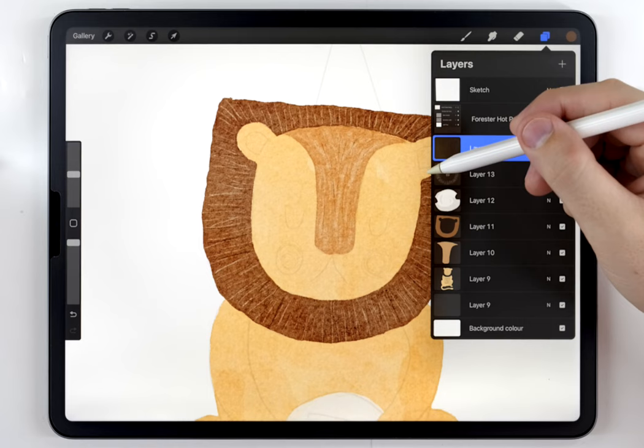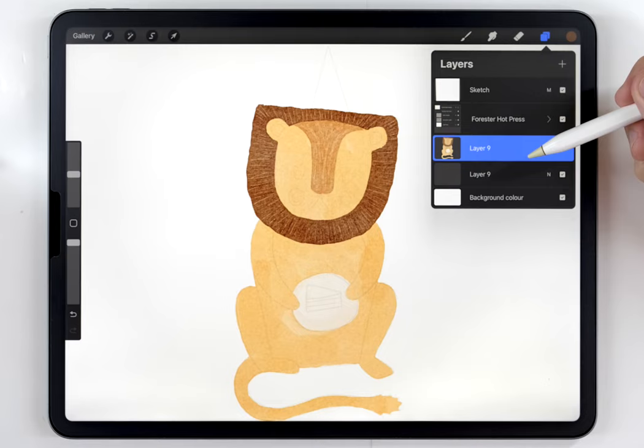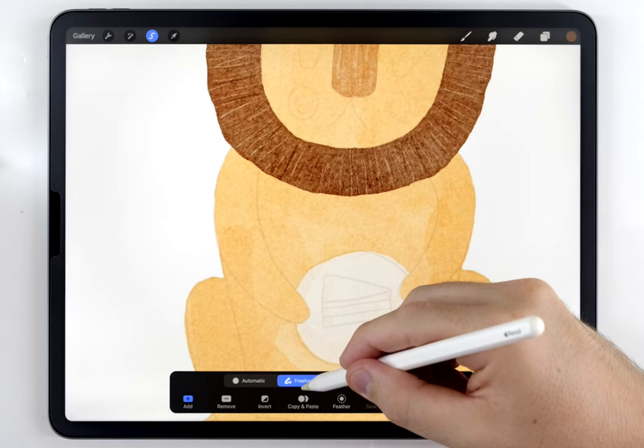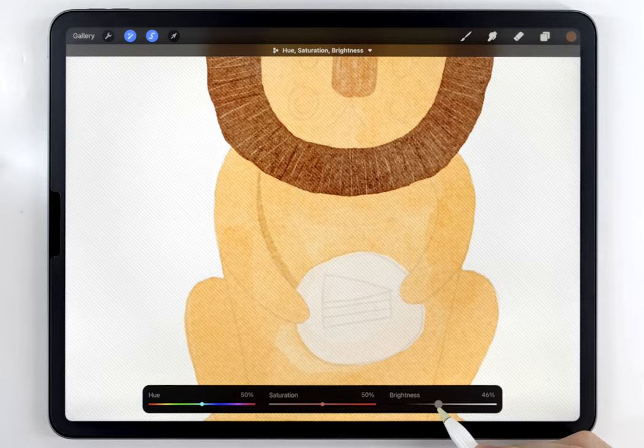Once the texture is done and I'm happy with how it looks, I'm going to merge everything so far onto one layer. With the textures finished, we can move on to the third step: shading. As long as this layer with our character is selected, we can do all the shading with the selection tool. Grab the selection tool, set it to freehand, and as an example I'll add a shadow under the arm — just select that area, connect it back, then go to hue, saturation, and brightness and darken it a little bit.